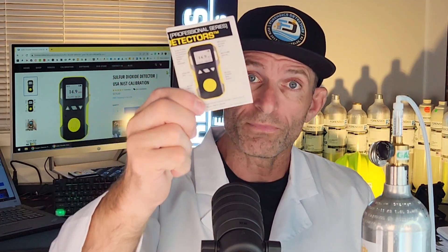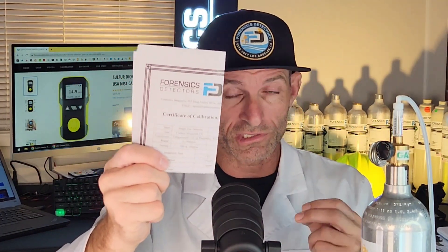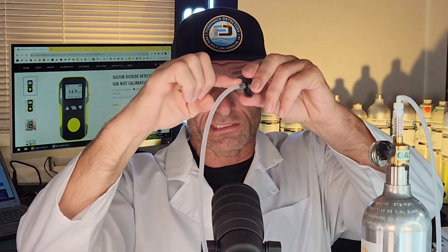The unit comes in a very nice corrugated box. Inside you get your SO2 detector, a USB cable charger, a sling you can attach to the unit, a color manual, a calibration certificate dated and signed by our calibration engineer — very important for accuracy — and a calibration cap used for calibration.